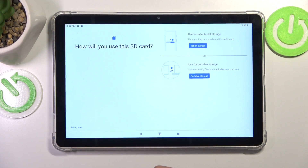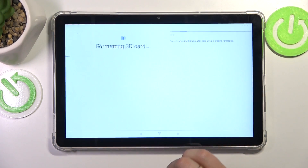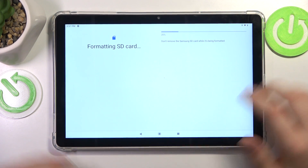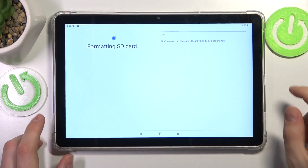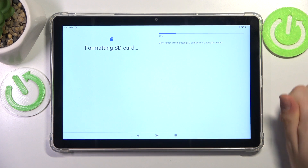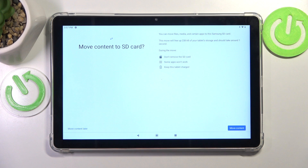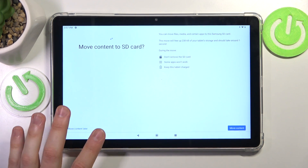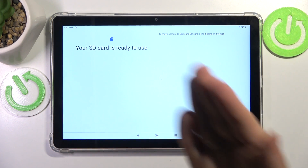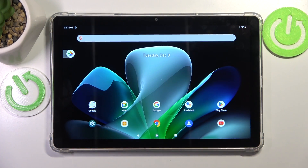So let's actually do that. We'll select the 'use for extra tablet storage' option and then format this SD card so it can become available and we can use it to store something. Select whether you would like to move content or do that later on. And as you can see, the SD card is now ready to use.